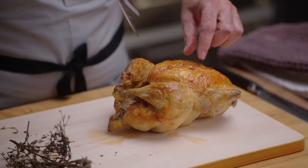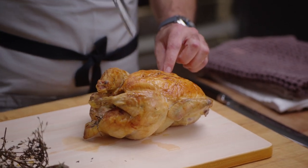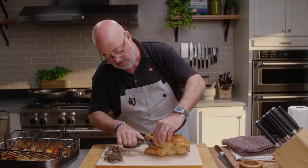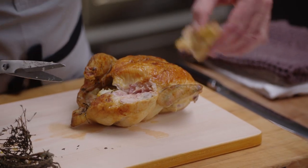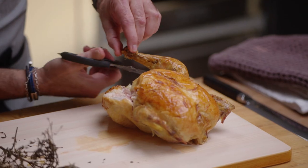I make a cut — two of them — in between the breast and the leg and thigh, and then I come across at a 45-degree angle and the legs come right off. Go straight across and you will go right through the knuckle meat.